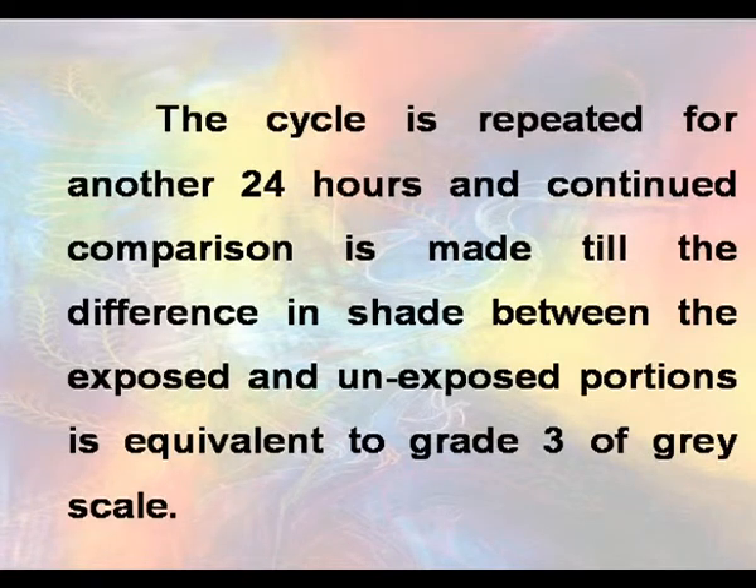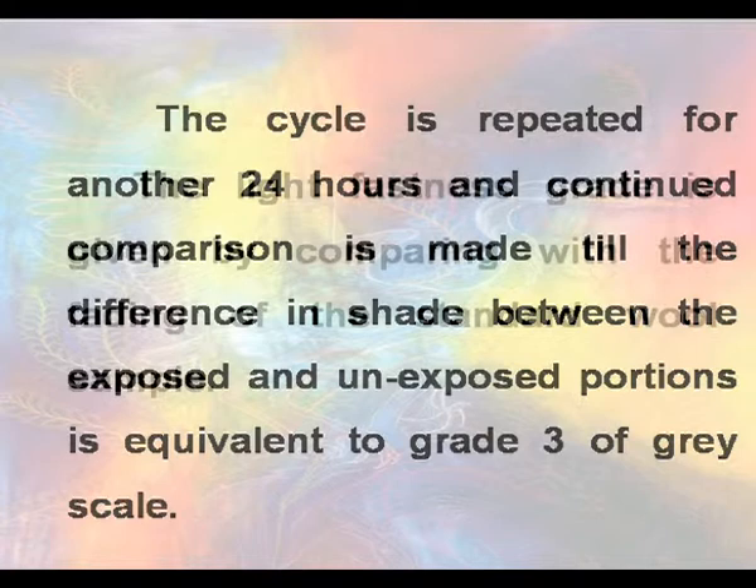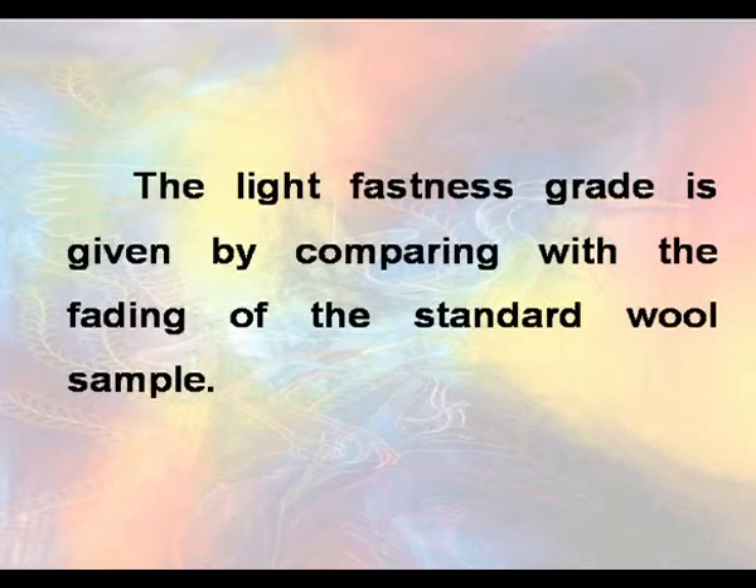The cycle is repeated for another 24 hours and continued comparison is made till the difference in shade between the exposed and unexposed portions is equivalent to grade 3 of grayscale. The light fastness grade is given by comparing with the fading of the standard wool sample.